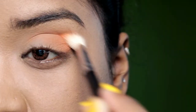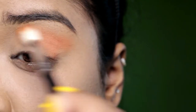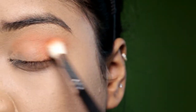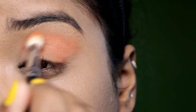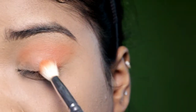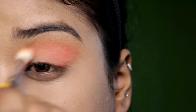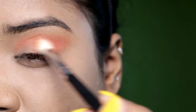Then I am going to use the darker, burnt orange shade in my outer corners. I am going to blend that colour properly. I am going to use the peach shade in my outer corners and blend that orange and peach shape very nicely.